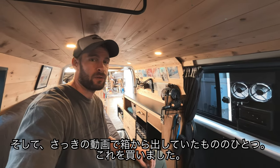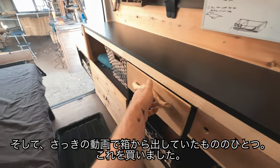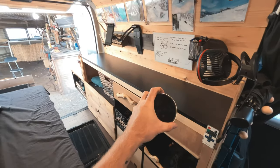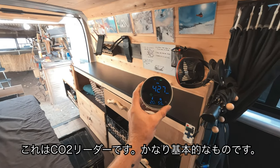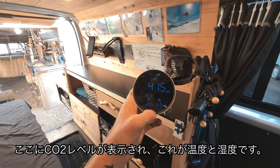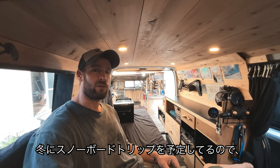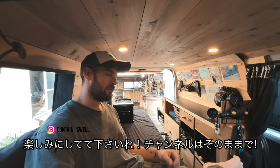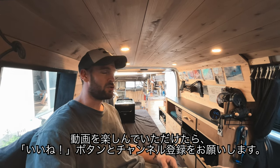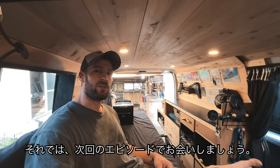One of the things I was unboxing earlier in the video was this - a CO2 reader. It's pretty basic: it's got the CO2 levels here, the temperature, and then humidity. If you guys want to follow along for the snowboard trip this coming winter, make sure you subscribe to the channel, like this video if you enjoyed it, and comment below if you've got any questions. See you guys in the next episode.